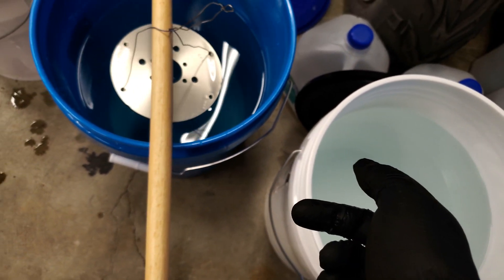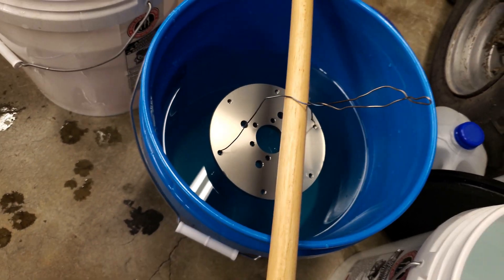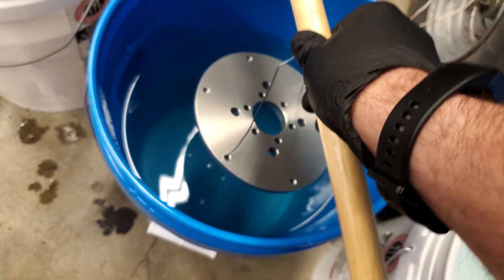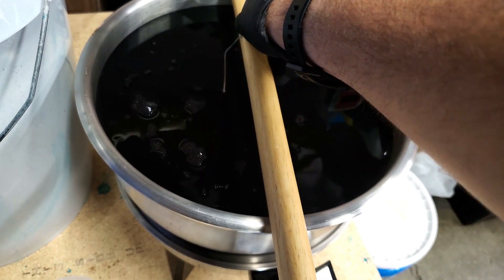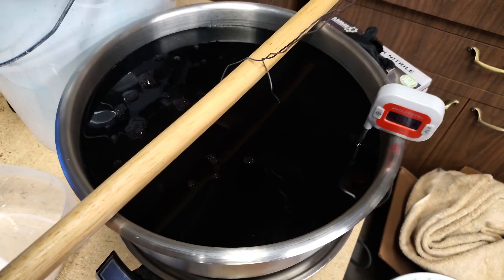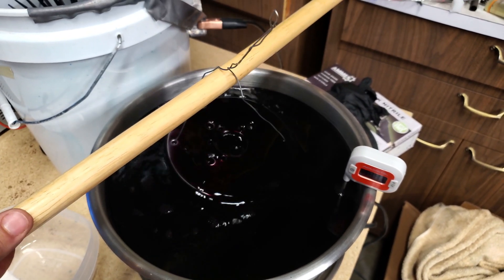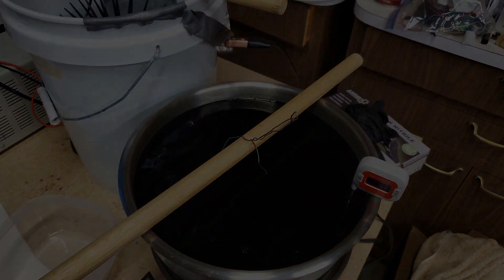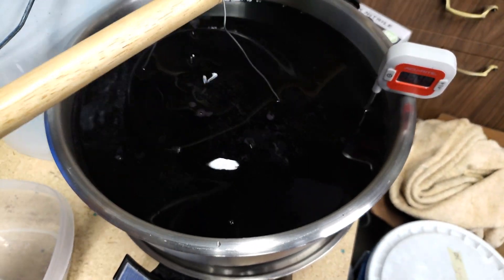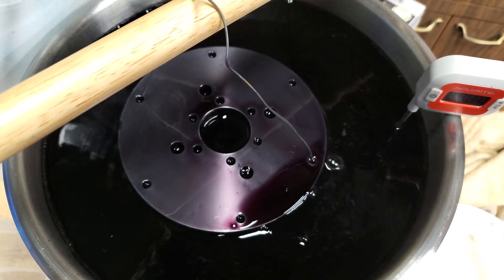I pulled it out of the baking soda bath and rinsed it. I had to shorten up the wire because the dye bath is shorter and the piece fell off, but it's rinsed off and now we're going into the dye. These dyes usually say anywhere up to 15 minutes — you can take them out based on how much color you want — but since I want to go black I'll leave it in for the full 15 minutes. It's only been a couple of minutes but you can already see it's starting to take some color, getting darker, and it should just keep getting darker the longer we wait.